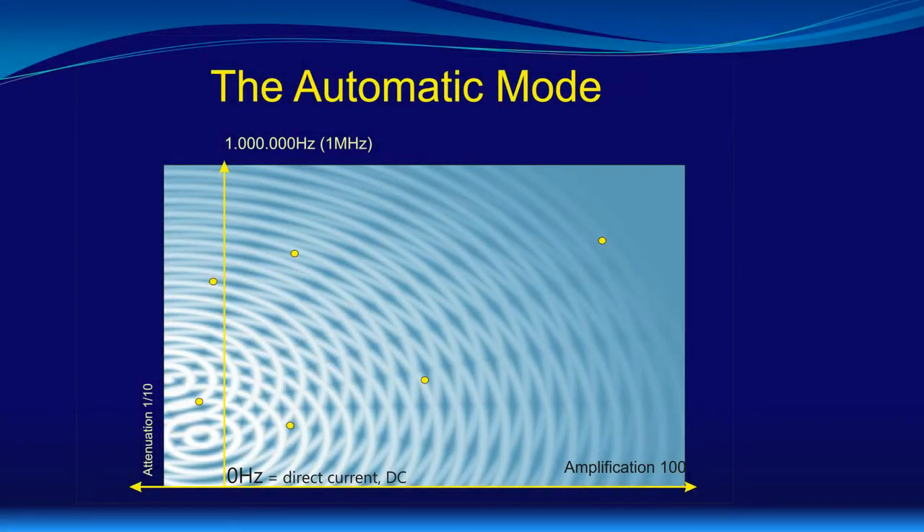I mentioned already the automatic mode, which is available at all our bioresonance systems. Now I would like to explain what basically the automatic mode is doing. Using the EAV — a way of measuring electrical values of certain acupuncture nodes — in 1993 and 1994 we found out about the influence of frequency and amplification settings used with bioresonance instruments. At that time, we saw that there is not only a single parameter set, but a whole bunch of such parameter sets which normalize, in the sense of the EAV, the measured value of a certain node.